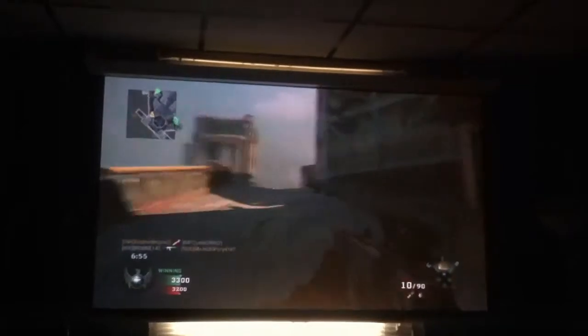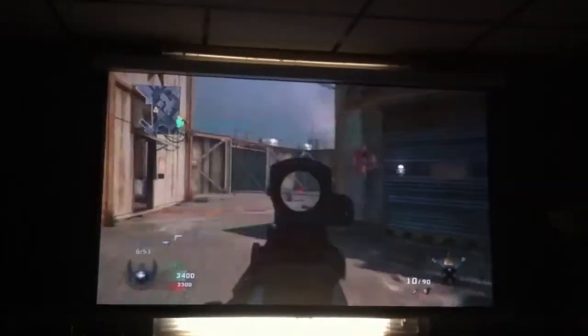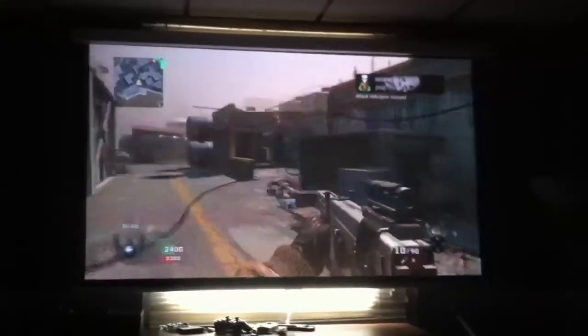This is right out of the box — I haven't even adjusted anything. And I think it might be better looking than my Samsung 42 inch flat screen that I have upstairs. Right now this is about 79-80 inches diagonal.